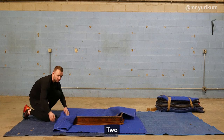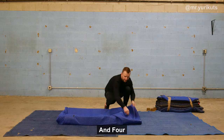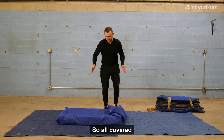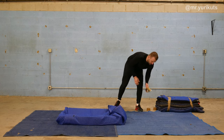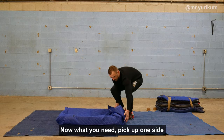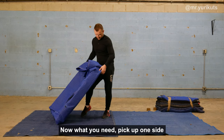Watch — one, two, three, and four. So it's all covered. Only a little space here, but all covered. Easy work. Now what do you need? Pick up one side, put in the leg. Easy.